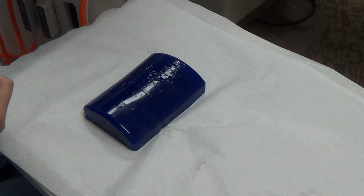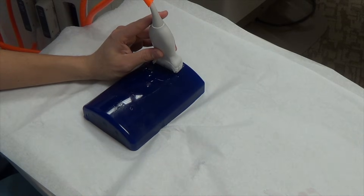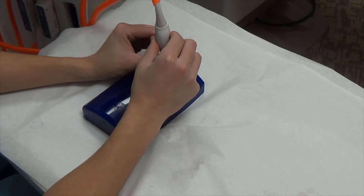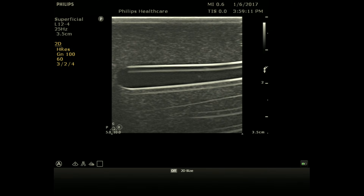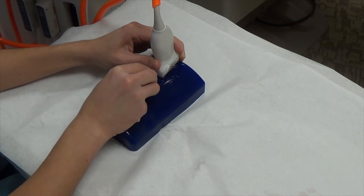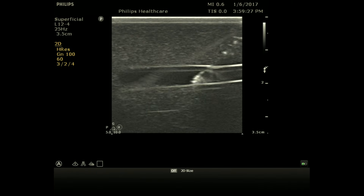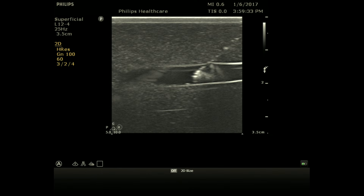We've now shown the short-axis approach; next is the long-axis approach. Start with a short axis to identify your vein and center it on screen. Using two hands, while keeping the vein centered, rotate the probe clockwise to get a long axis of that vein. Keep your left hand very still, then advance the needle — you'll see it entering from the right side of the screen as it enters the vessel. Be careful not to go through the posterior wall; you want the needle tip right in the middle of the vessel before threading the catheter in.